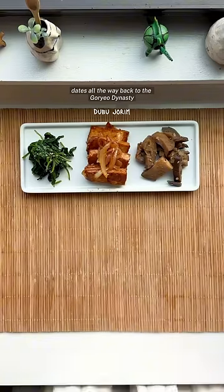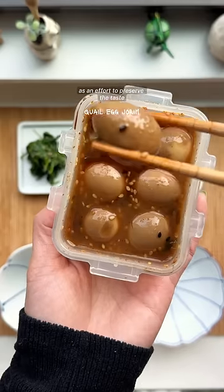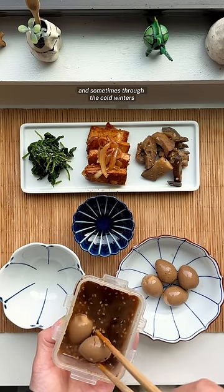Banchan culture dates all the way back to the Goryeo dynasty in Korea in the 1200s, where it all started as an effort to preserve the taste and freshness of vegetables for a longer time, and sometimes through the cold winters.